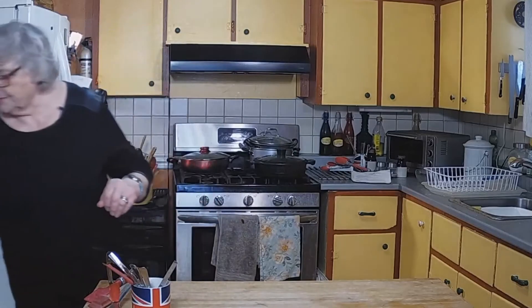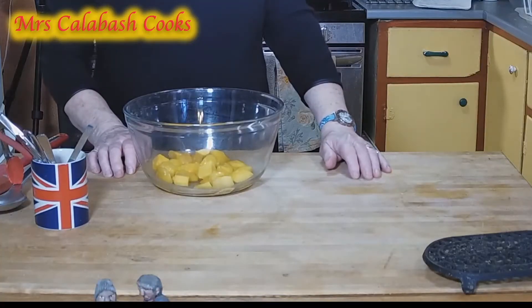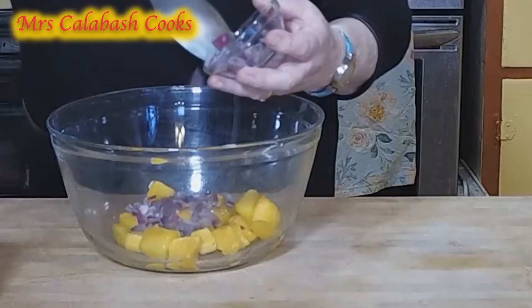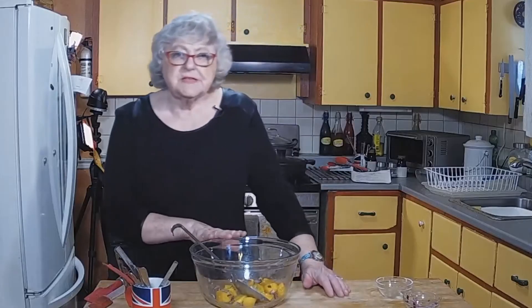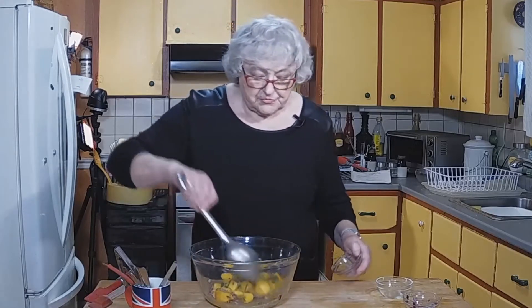Now we're going to make a mango salsa, which goes with the pork. For this I've got frozen mango — I'm lazy, I don't like cutting up mangoes. I like the frozen; I keep it in the freezer and just take a little bit out when I need it, and I don't have any wastage. Red onion — I like red onion to go with this, though if you wanted to use a green onion or yellow onion, that's entirely up to you. Just a little brown sugar.